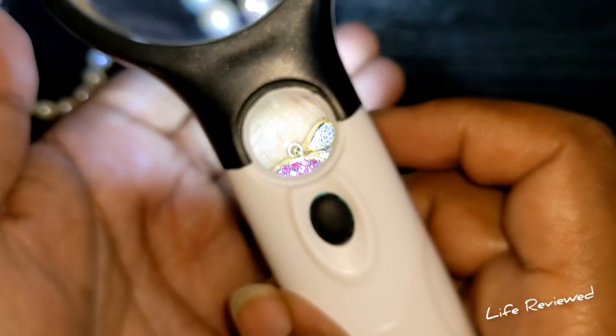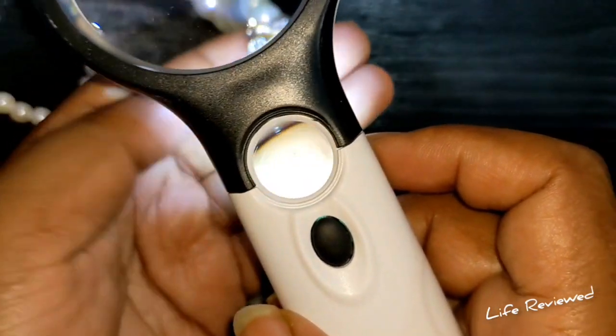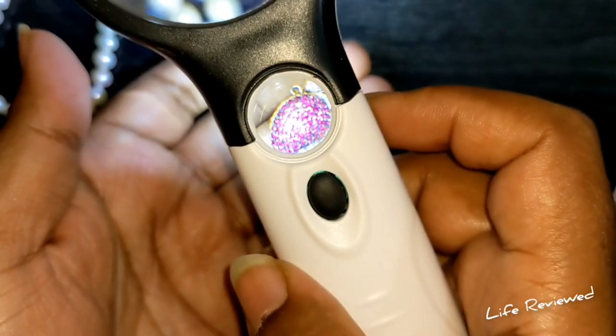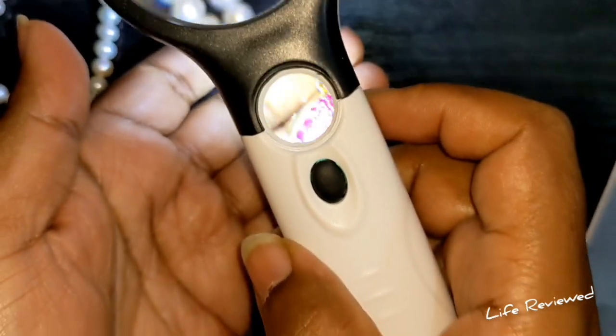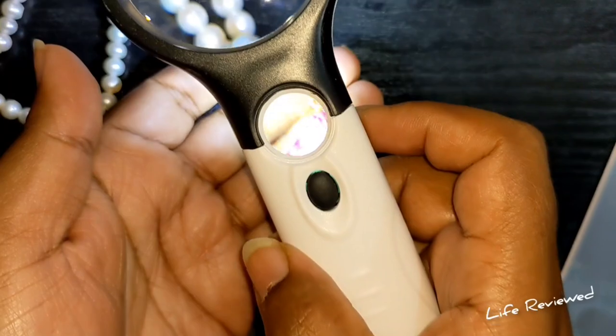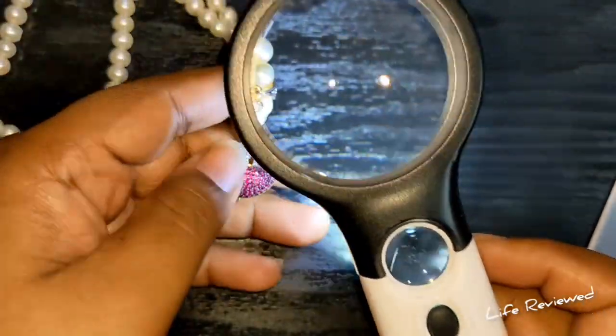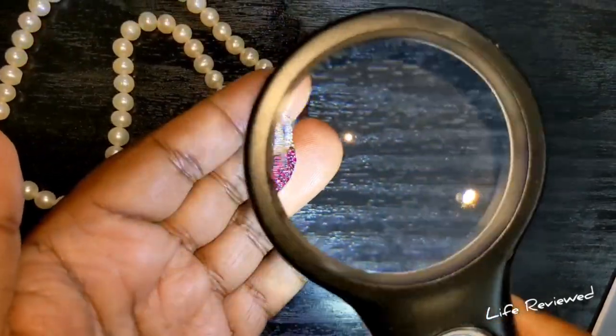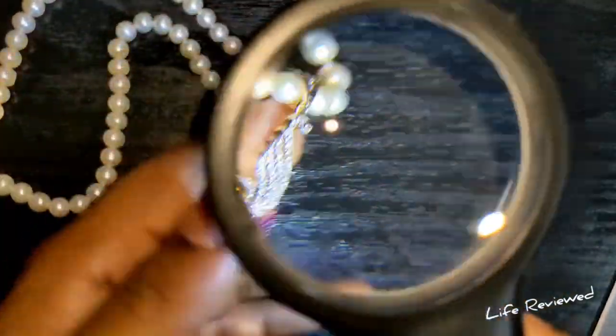For some reason I'm just showing my palm — any palm readers out there, please tell me how long I live! Anyway, you get the idea — it works. I don't have much use for the jewelry part personally, but for reading books this is more than enough for me.